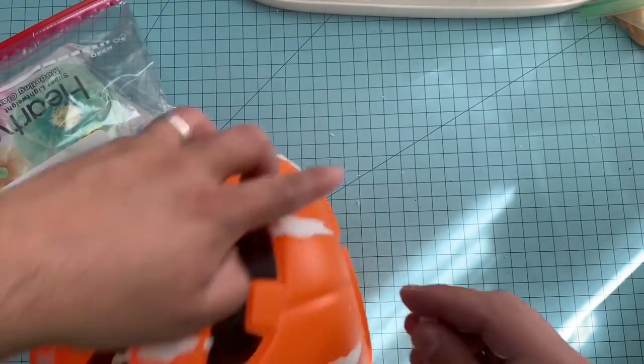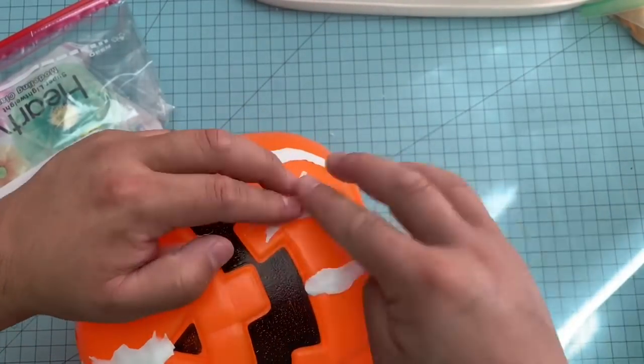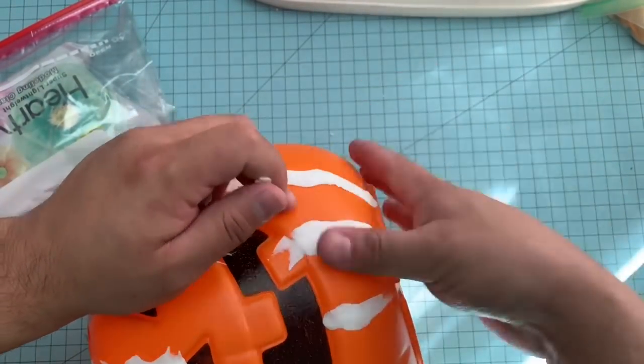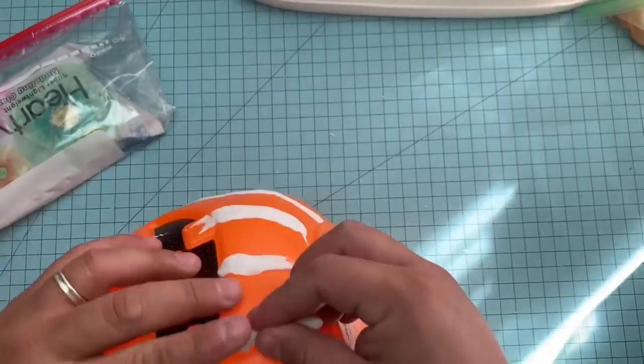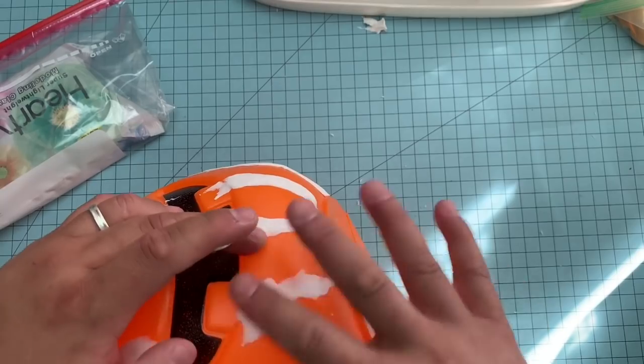I started by making little snakes — or little tubes, whatever you want to call them. People call them different things, but mostly in clay art they call them snakes. I'm first filling in the grooves of the pumpkin; the grooves go all the way around.